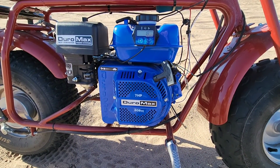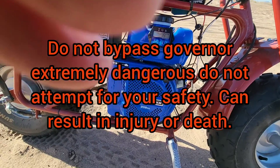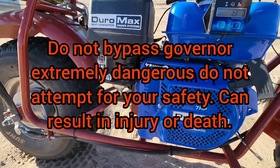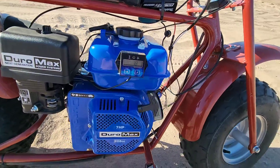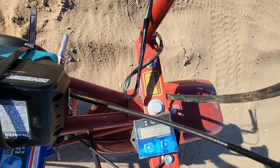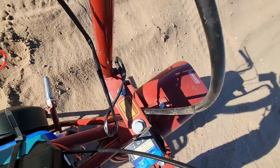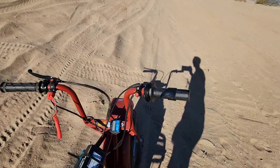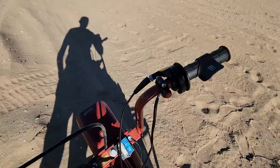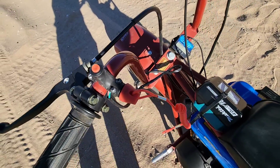Right here we have the Duramax 7 horsepower with the governor bypassed. Got to make sure to keep watching the revs — don't run it too long on the high RPMs. We have electric start with a push button, and then we have a tethered kill switch.